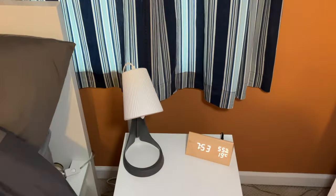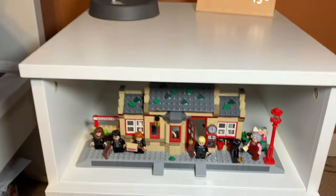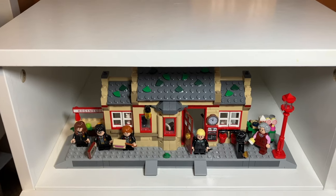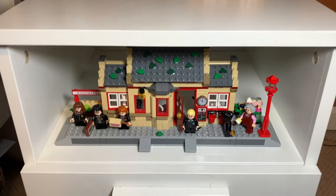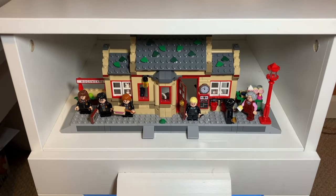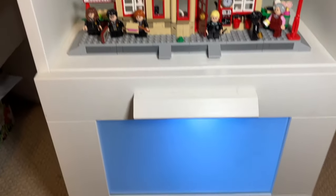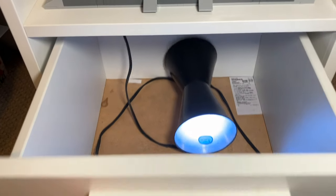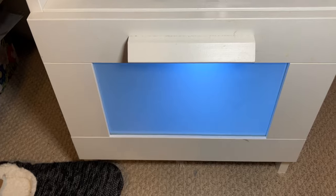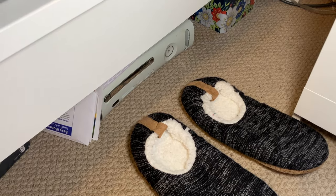Next up we have my desk, which has a lamp and a clock that is very inaccurate — it's not 7:53 right now, it's more like 10. Beneath that I have the Hogwarts Express Hogsmeade Station, and over here I have the Hogwarts Express, which we'll get to eventually. I thought those fit really nicely in that area — it's like the only thing that could really fit there that you could still see from afar. I have some minifigures on the station and beneath that a foggy glass thing with a little lamp to illuminate it. There are also some slippers and an Xbox 360 under the bed.